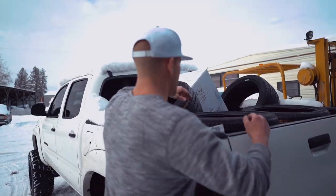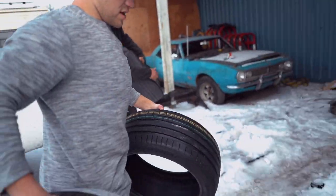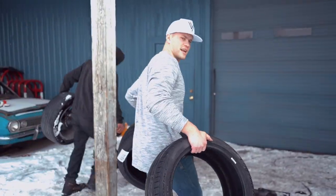I need some tires mounted on these stock wheels. I want the tire pressure sensors pulled out and put into the new wheels.